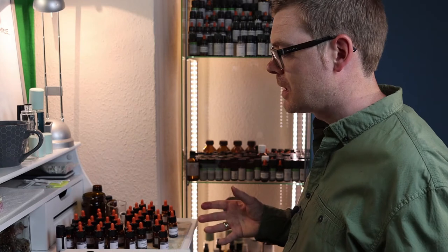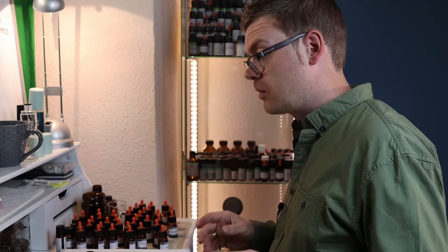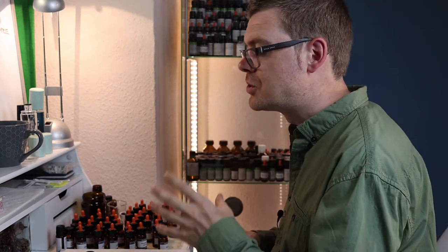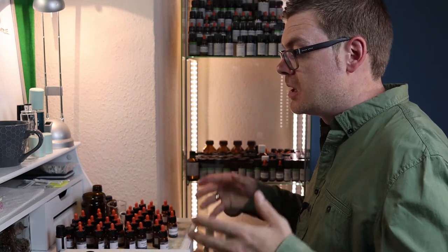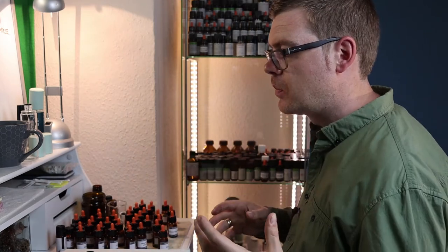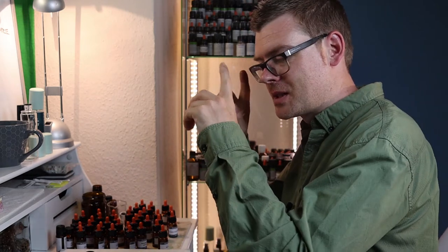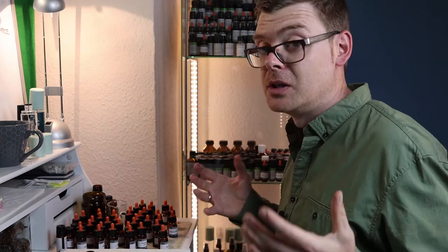When I get new oils, I just throw everything but the kitchen sink into my beaker. I start off building things, trying things, smelling it — and I just learn so much. You learn all the things that don't work, you learn interesting accords, and all of this goes into your awareness. Then the next time you sit down to make a perfume, you have a better idea of the kind of perfume you want to make, and you instantly have access to all of that experience with the new oils you've got.